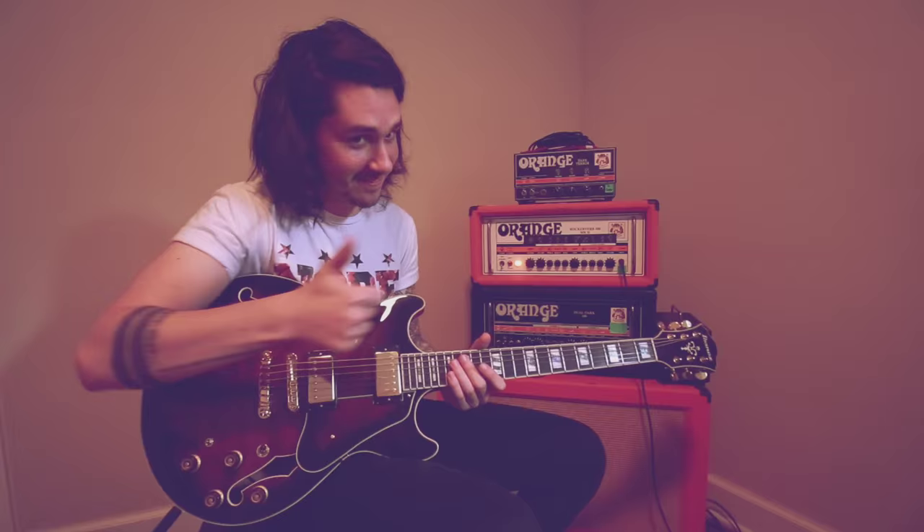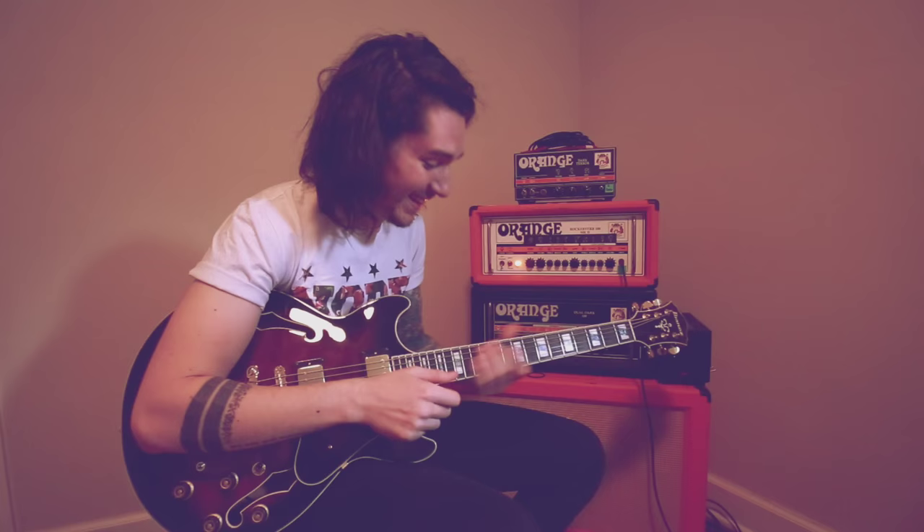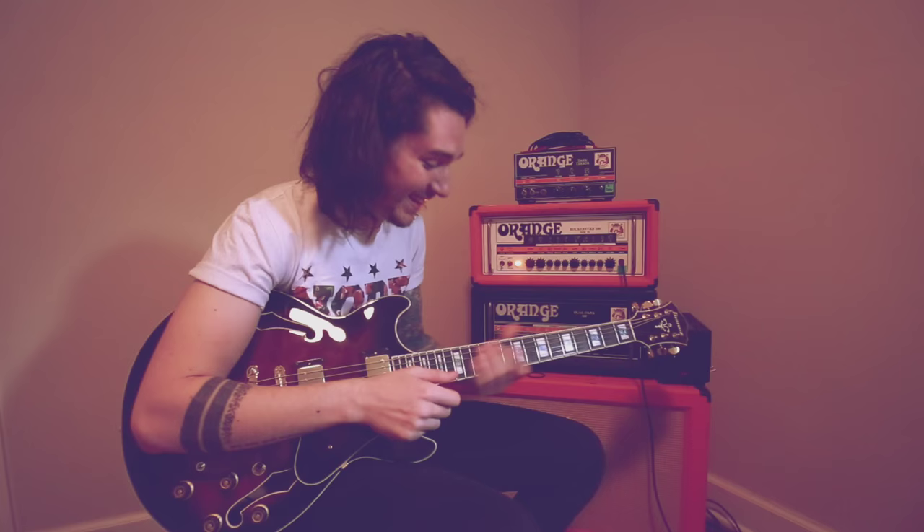Yeah, first time in two years I played that part — nailed it! Anyways, that is the end of this episode. I'm gonna figure out what song I'm gonna play next for you guys, and see you in a couple days.